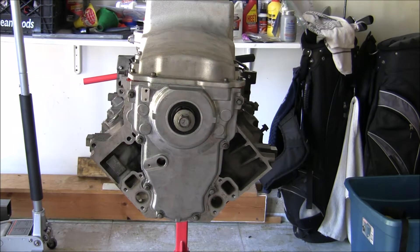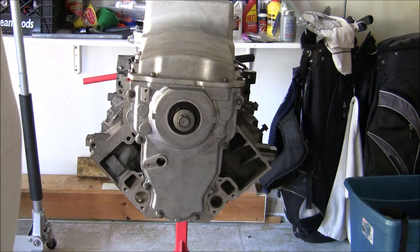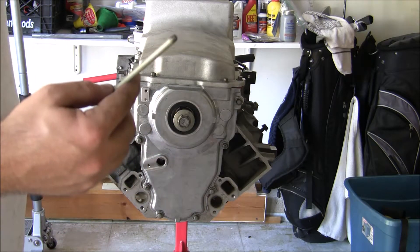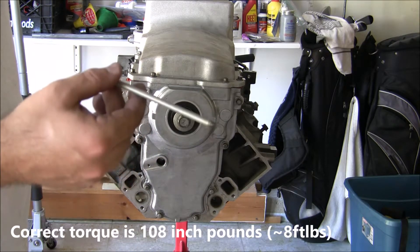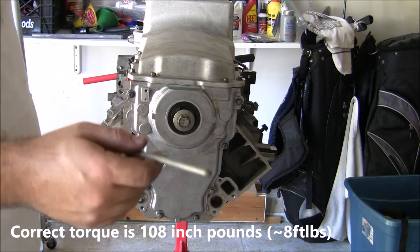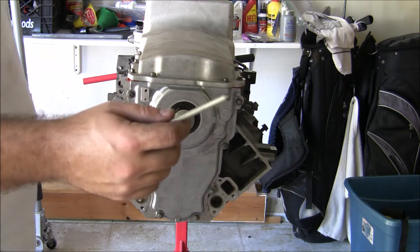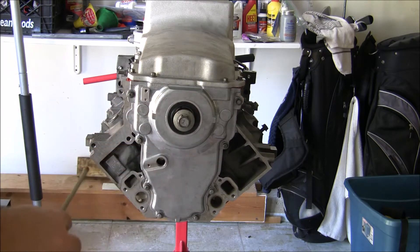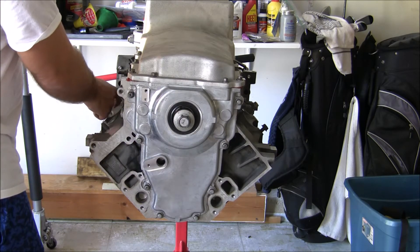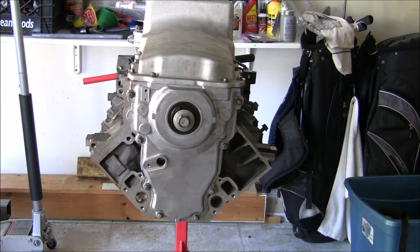All right, I think we're all set here — everything's torqued down and I'm not finding any interference, so I'm going to roll with it. I did over-torque one bolt and snapped it — it's in the rear cover, so that created more work for myself because now I'll have to replace the rear cover. But I was contemplating replacing it anyway just to get new seals and avoid oil leaks. Overall it looks good — thanks for watching.